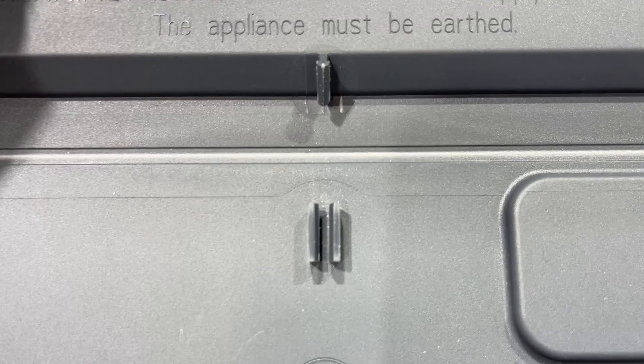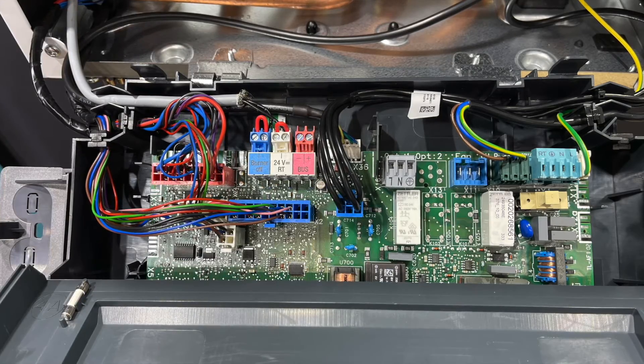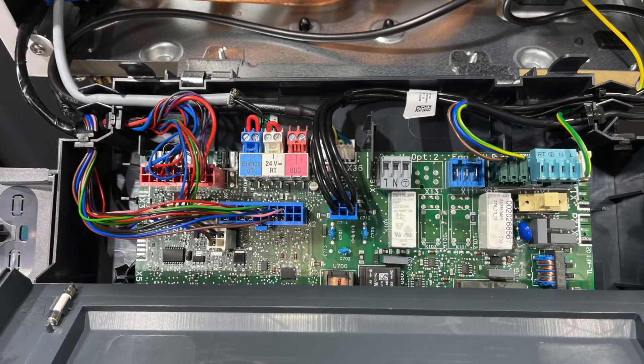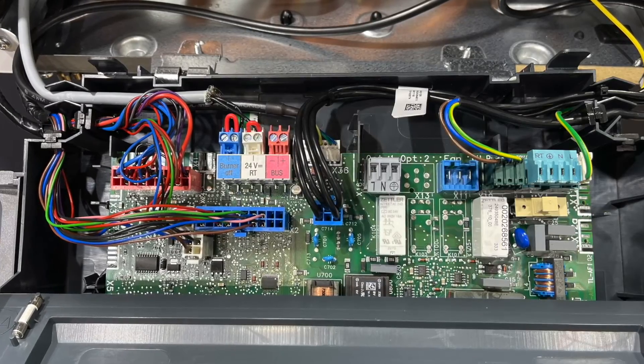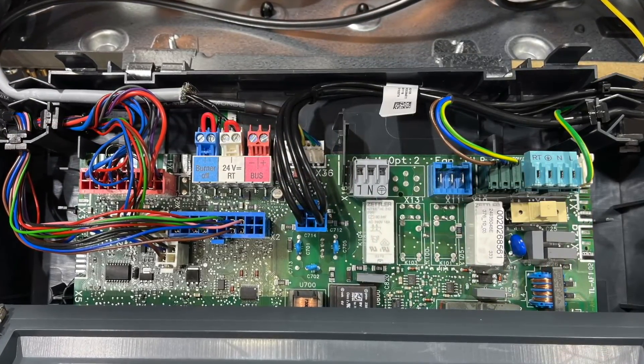Gaining access to the PCB is now a lot easier, and there is a little clip which holds it in position when working on the board so it doesn't keep trapping your hands. The board has also had an upgrade — we've now got LiMBus instead of eBus, which enables more intelligent and accurate reading of the flow rate and pressure differential via the internal pump for improved performance.